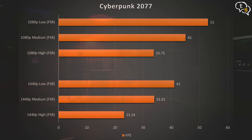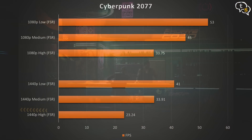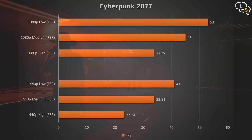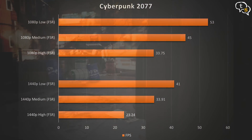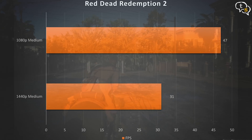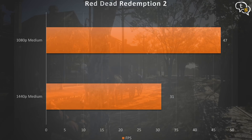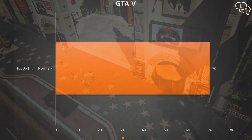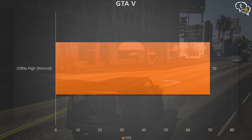Now let's check out Cyberpunk 2077 benchmarks. At 1080p low with FSR on we get 53FPS; 1080p medium with FSR on we get 45FPS; and 1080p high with FSR we get 33.75FPS. At 1440p low with FSR on we get 41FPS; 1440p medium with FSR we get 33.91FPS; and 1440p high with FSR we get 23.24FPS. For Red Dead Redemption 2, 1080p medium gives 47FPS and 1440p medium gives 31FPS. I also tried Grand Theft Auto and at 1080p high I got around 70FPS — that depends on where you are in the game; you could even get more.